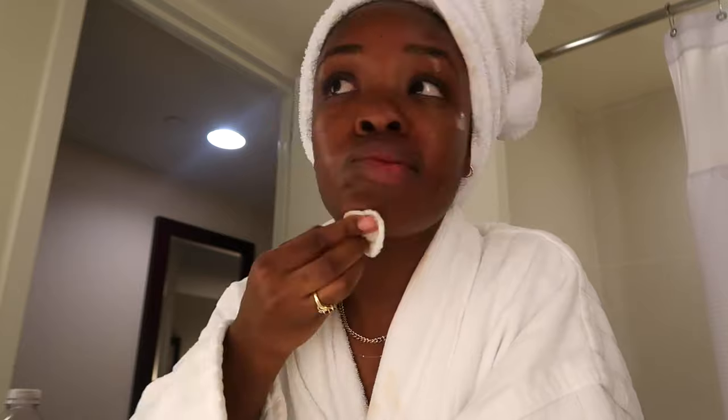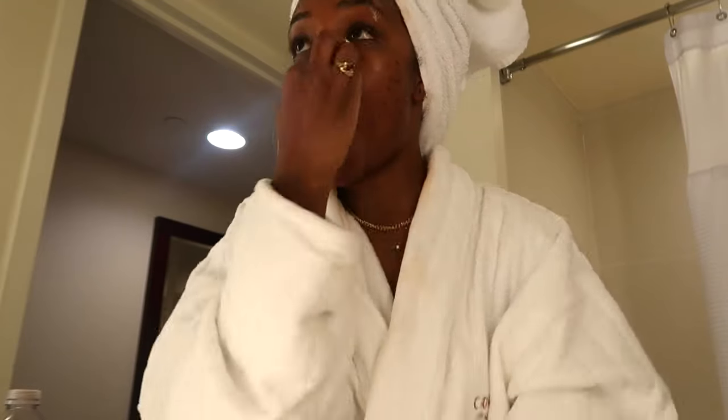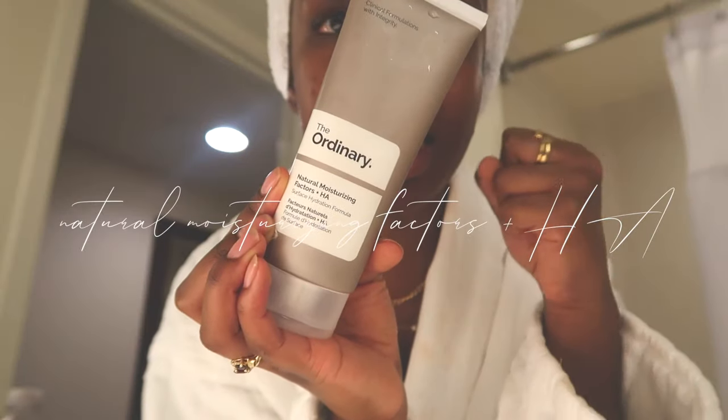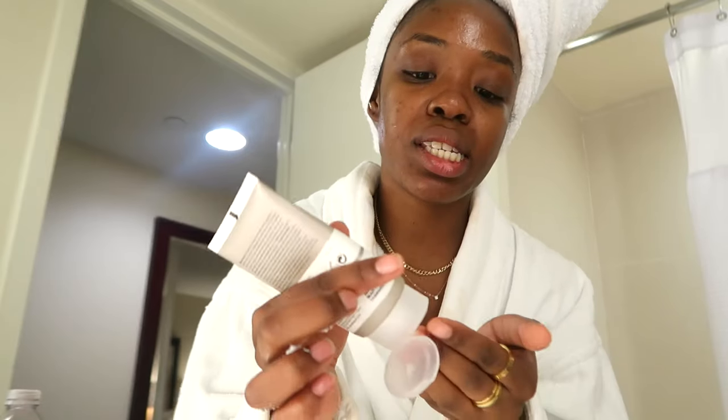After the glycolic acid toner, I like to go in and rehydrate with hyaluronic acid — I use this in both my nighttime and morning routine. I get a little bit onto the palm of my hands and pat it into my skin. This product goes right in and really rehydrates your skin, making sure it has all the hydration and moisture it needs. It literally makes your skin feel so good, so fresh, so awake. After all our water-based serums, we want to lock in those products with moisturizer.